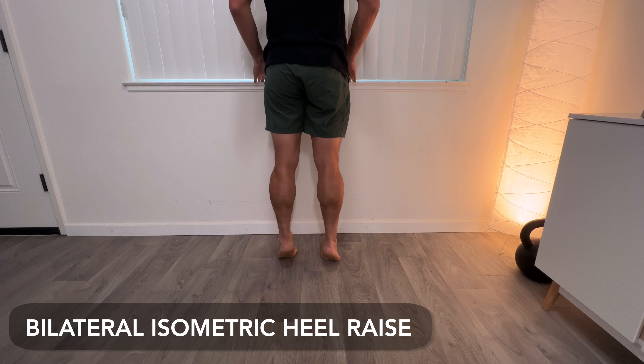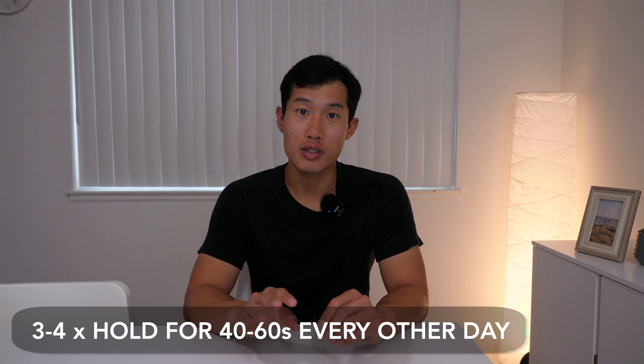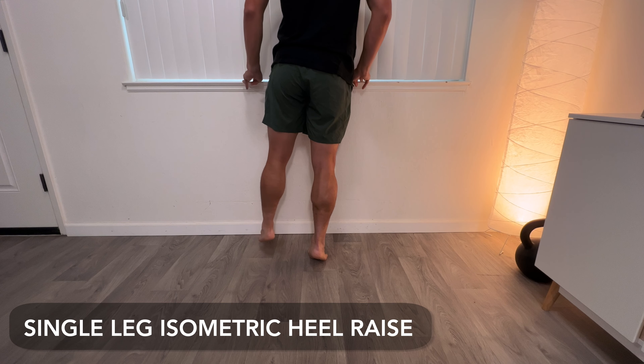The starting point for rehabbing any Achilles tendon injury is isometrics — loading the tendon without moving through a full range of motion. Start with a bilateral heel raise: go on your toes with both legs and hold it. Recommended starting point is 40 to 60 second holds for three to four rounds every other day. If that feels okay, progress to a single leg heel raise isometric — same thing, on one leg — 40 to 60 second holds for three to four rounds every other day.